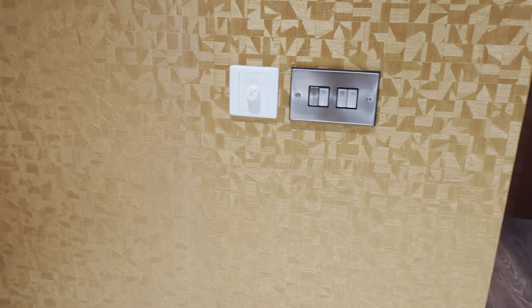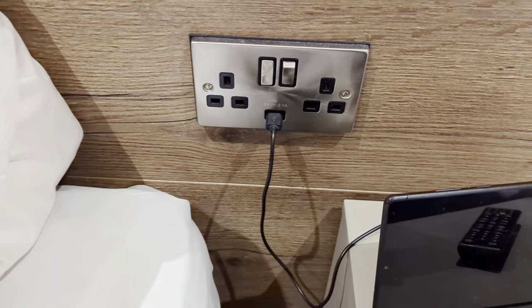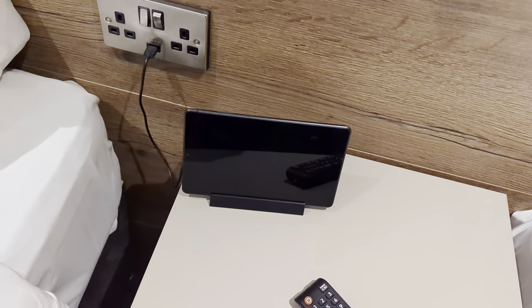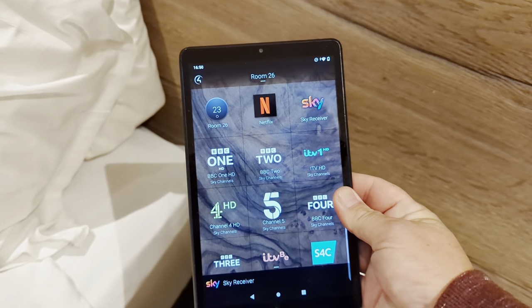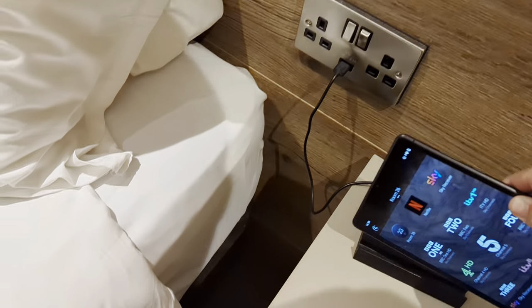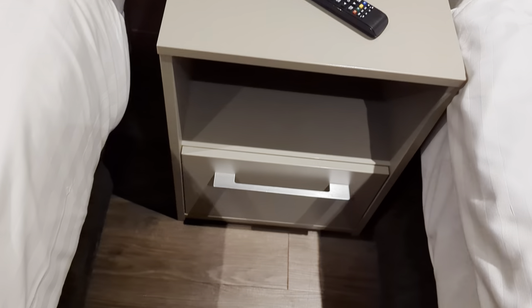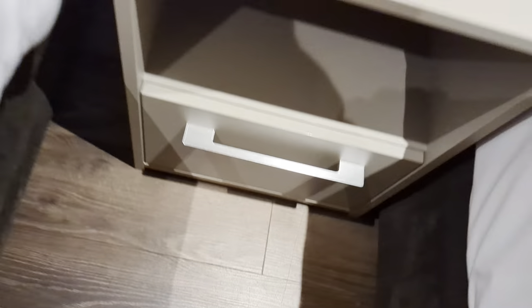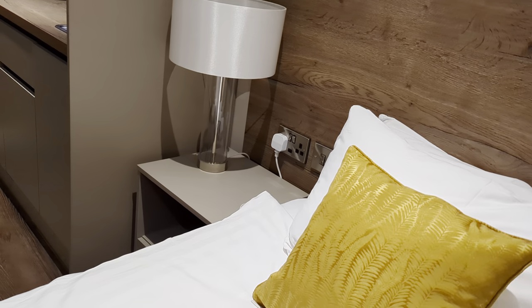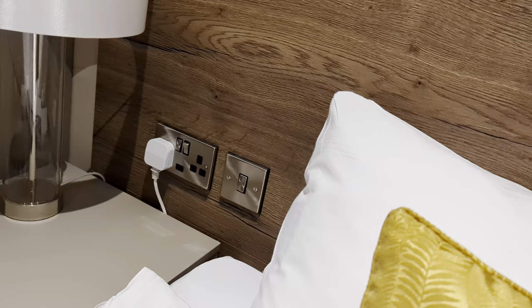There's the fan control as well, plus controls for all the lights. Here you've got double plugs right between the beds, which is nice — only one USB, but I can live with that. There's an iPad down there that controls the TV channels, and you've got the actual TV remote there as well. Little lamp on the side, and there's another USB on that side too, with a couple of plugs and a light control.